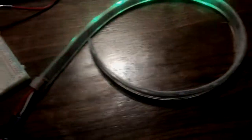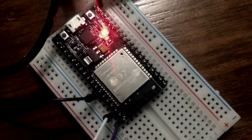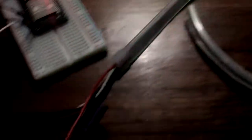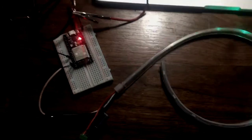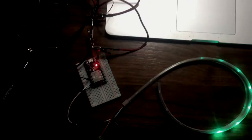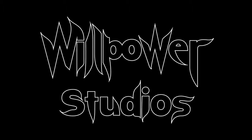This time the power bank is powering the ESP32, and the LEDs are plugged into the DC. So the next step is to use the power bank for both the ESP32 and the LEDs at the same time.